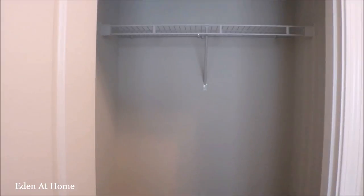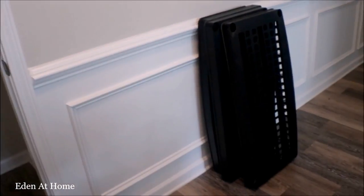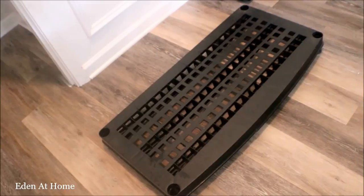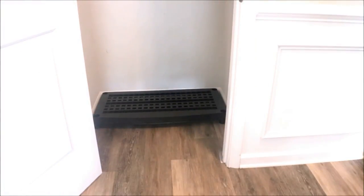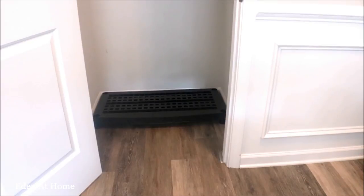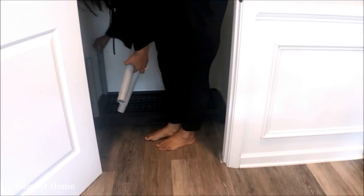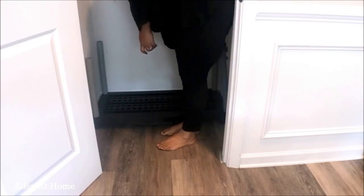First, I cleaned out the closet very well. Then I put the shelf in. I purchased this shelf from Lowe's. I started to shelve it inside the closet. This shelf is very inexpensive — I think it was about $29.